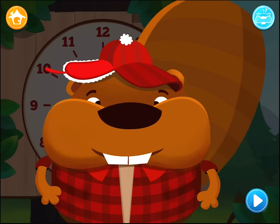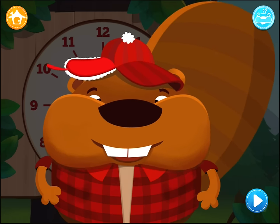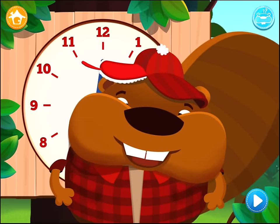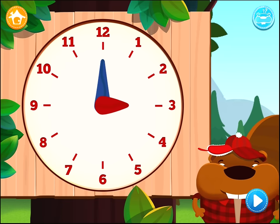I have one last thing to tell you. We use specific phrases to tell the time. Come on, I'll explain. The clock here is divided into four parts.